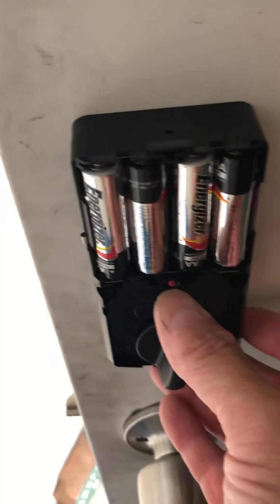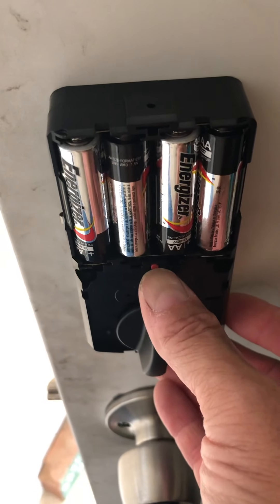The master comes with a code: one, two, three, four, five, six. I've changed it to my code, so I'm not going to show you what my code is, but you push this button here — beep.